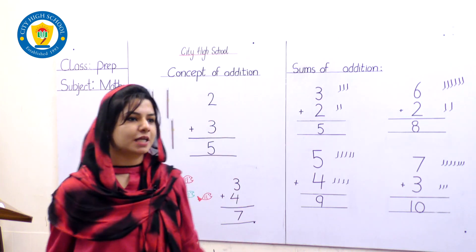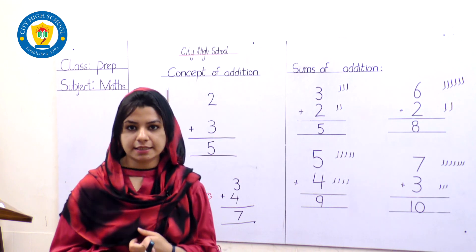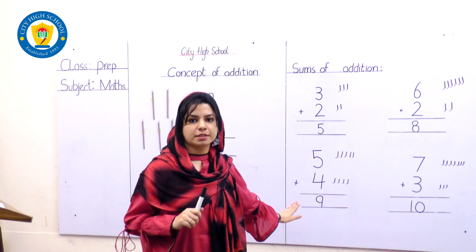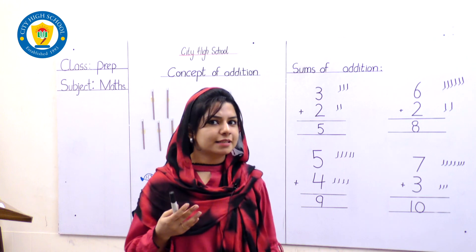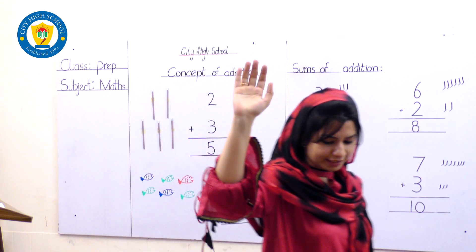Clap for yourself — 2 thumbs up! Students, don't forget to practice these sums. You have to write in your notebooks and practice again and again. I will see you with another lesson on some other subjects. Bye-bye, till then, take care. Allah Hafiz.